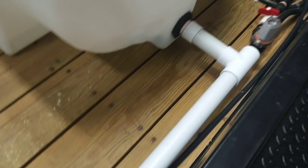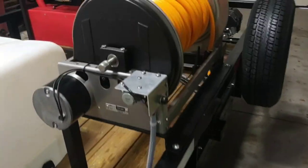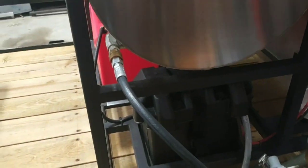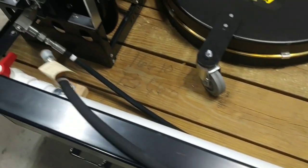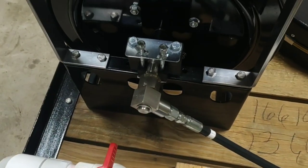So we have the pressure hose which is coming from the pressure washer. You follow along this line here — it goes into this reel. That's going to be eight gallons per minute.